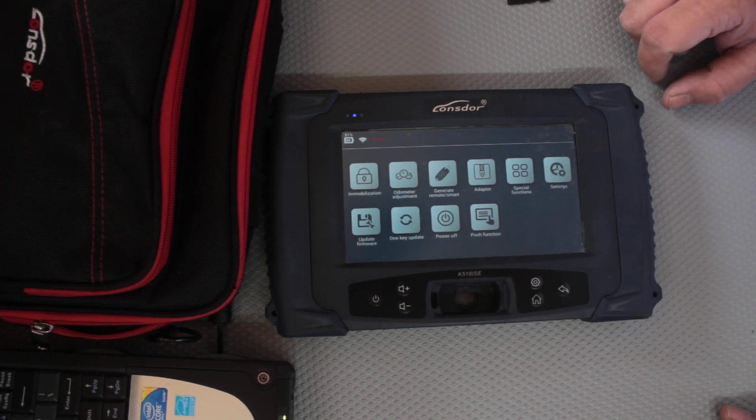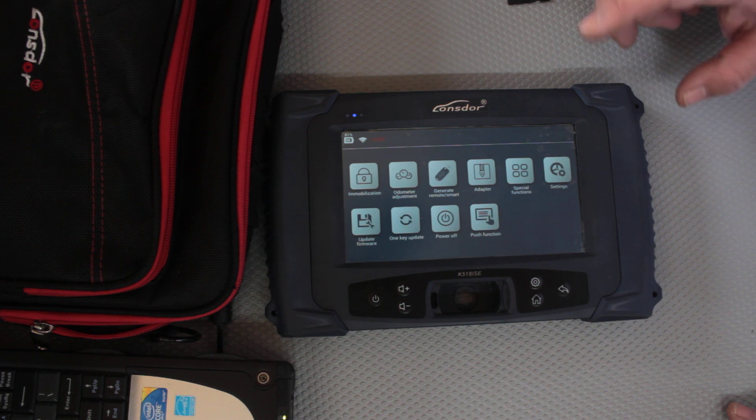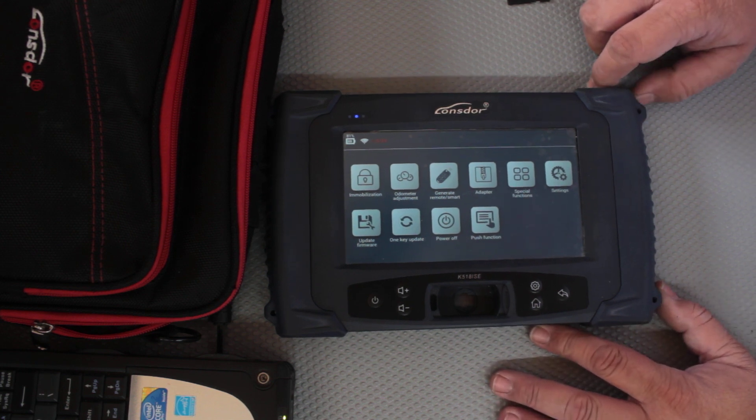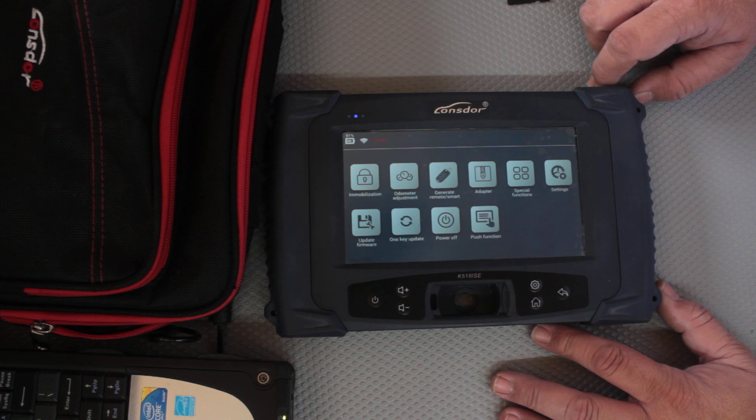Welcome to another video from Dr. Locke. I've just been mucking around on the bench today with the Lonsdor and one of the functions I wanted to explore was the adapter to use the eProms, so that you could actually read the eProms from the ECU of the car and then blow it down.